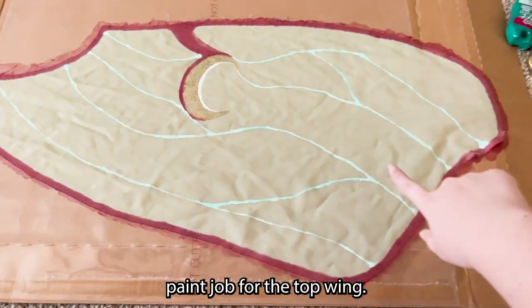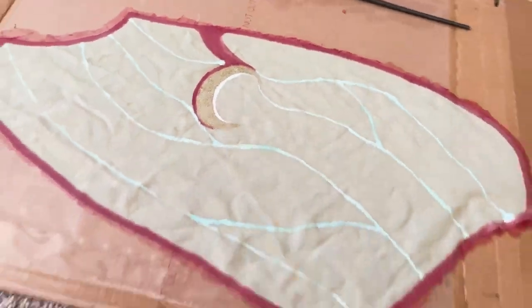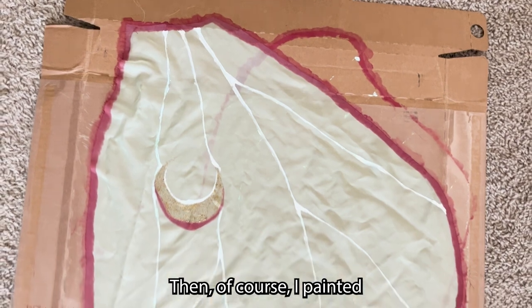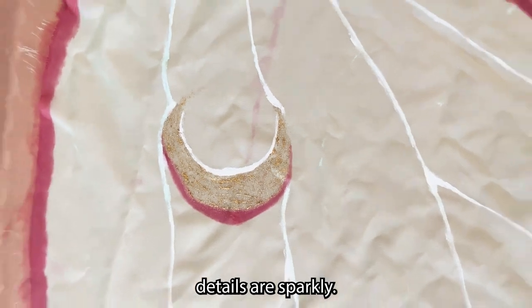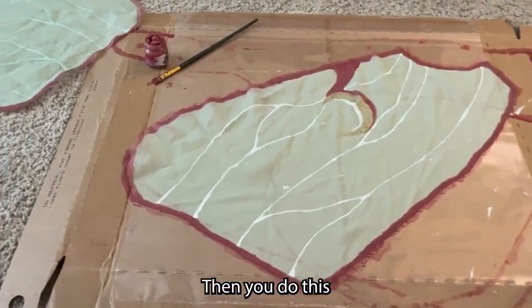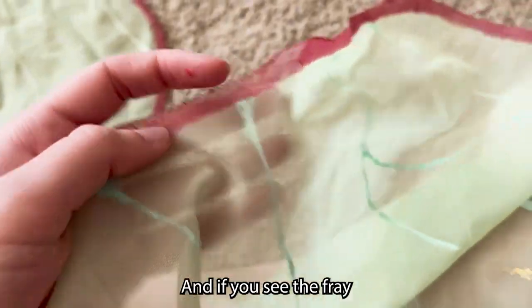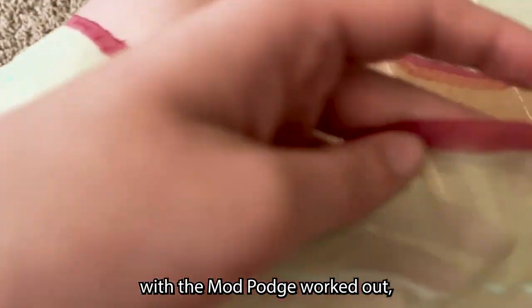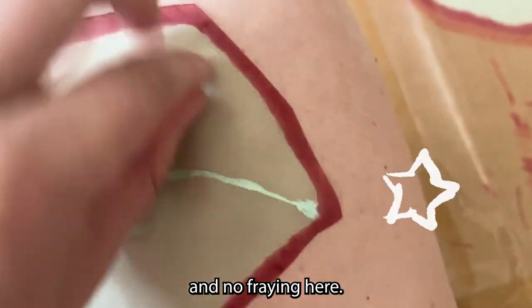Here's my finished paint job for the top wing. I like the little moon details and adding the veins was a really nice pop. Then I painted the bottom wings in a very similar fashion — you can see the little moon details are sparkly. You do this for all of the wings. The fray check with the Mod Podge worked out; I just trimmed off any excess bits and there's no fraying.